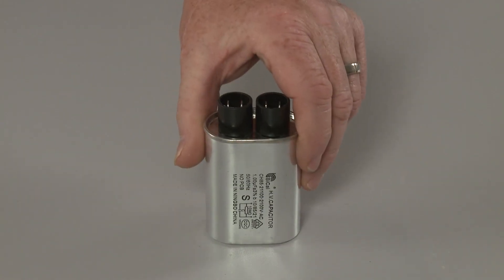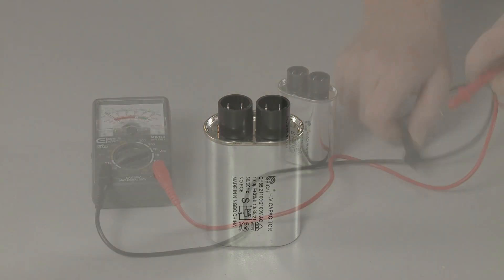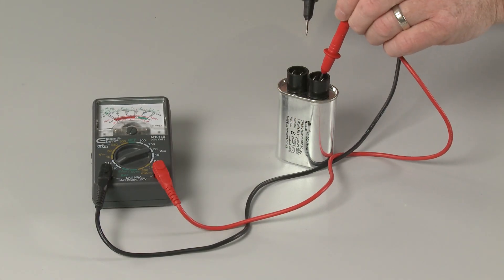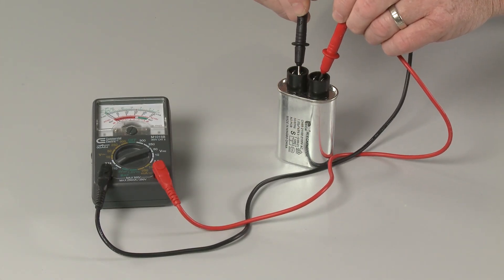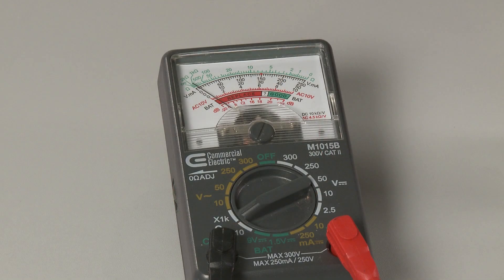There are two tests you can perform to help determine if the capacitor is defective. The first test will show if the capacitor is capable of storing and then releasing its electrical charge, and can be performed using an analog style ohm meter.